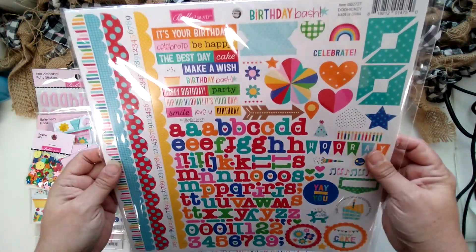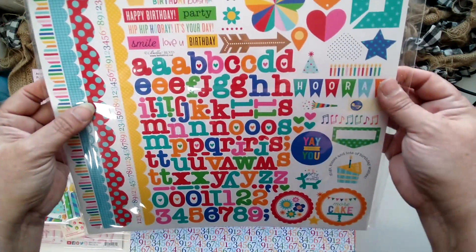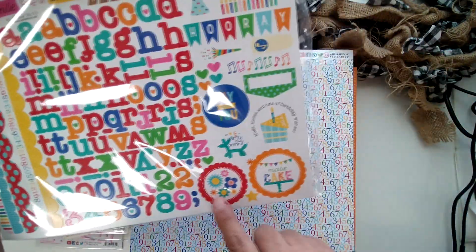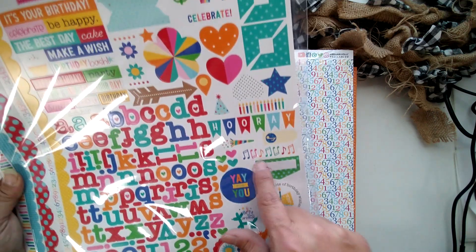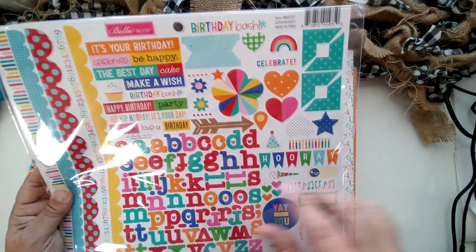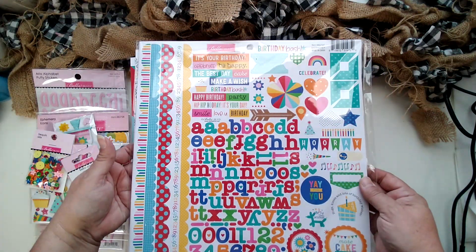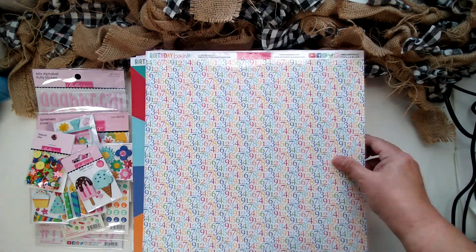Here is the 12 by 12 sticker sheet. You've got nice fun borders, a bold alphabet, cute little scalloped circles, a cute little balloon animal, and lots of other embellishments on the sheet — a 12 by 12 sheet of stickers. I call it their doohickeys.